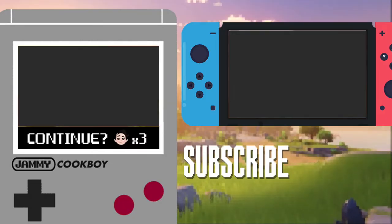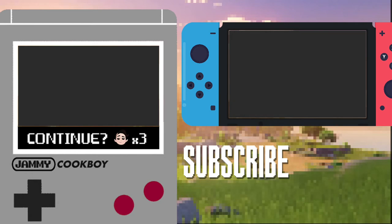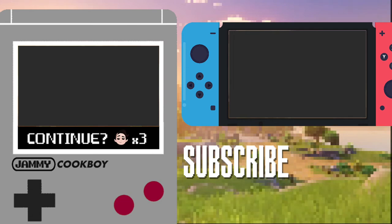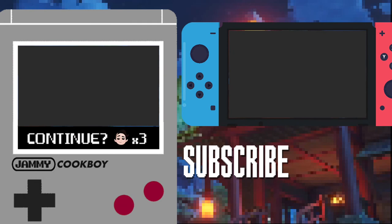If you liked the video, make sure to click like — it helps my channel grow. Also, check out these playlists; I think you'll like them. Don't forget to subscribe. There are more Genshin Impact Treats coming. See ya next time! Byeee!